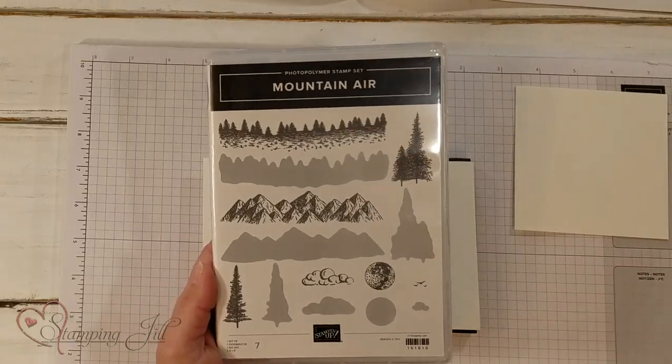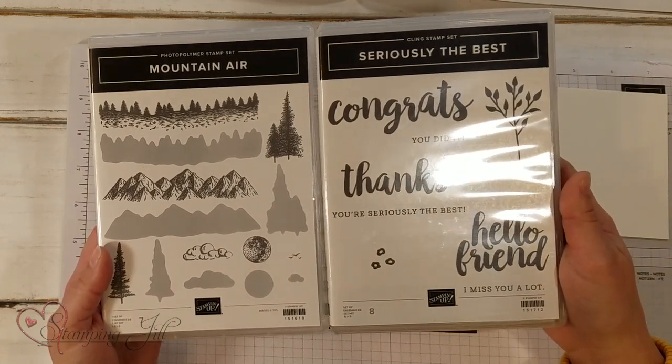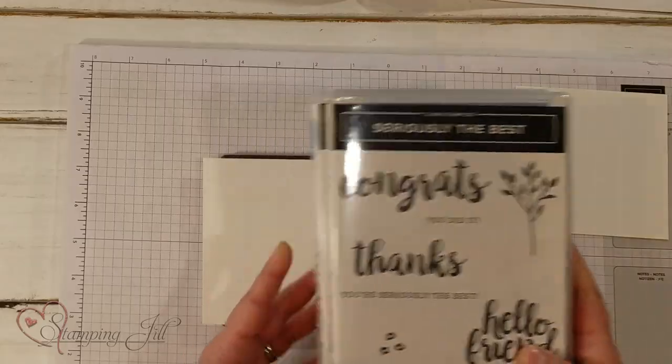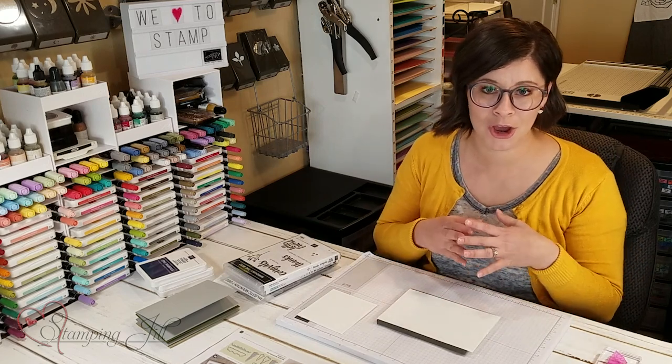I also wanted to pair it with this stamp set — Seriously the Best is this one. I love the big sayings in here so much, so I used that one as well to make up some cards. So I want to show you how this stamp set works and we'll start making a card.